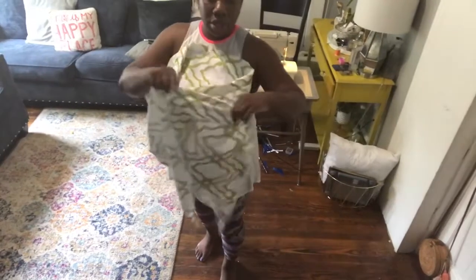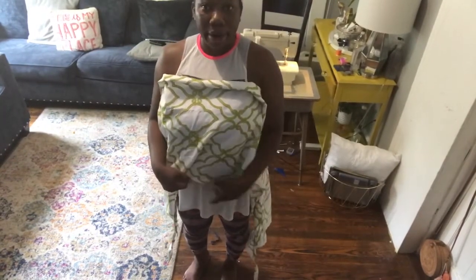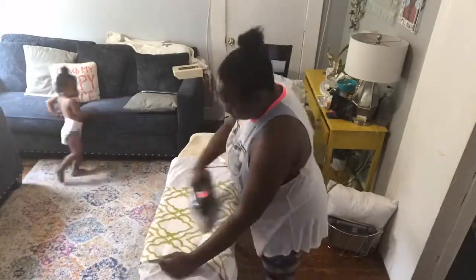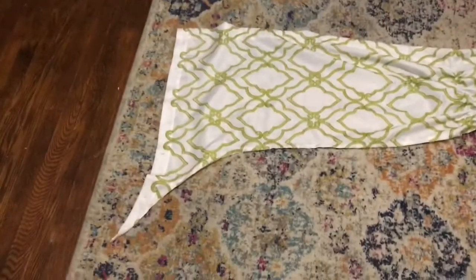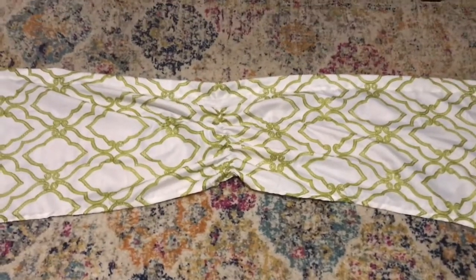I'm done sewing the curtain — I did the top for the rod and the bottom. As you can see there's a little dip right here. I got the rod pocket stitched, all the edges stitched all the way around, and I also put a gathering stitch right in the center. I'm gonna put my bands on right now and finish this off.